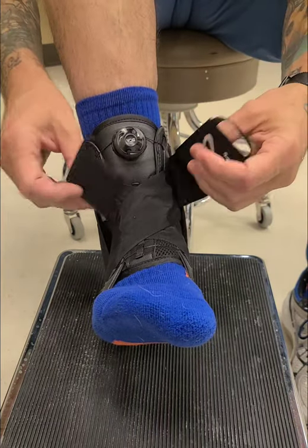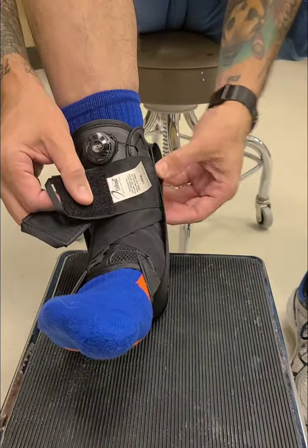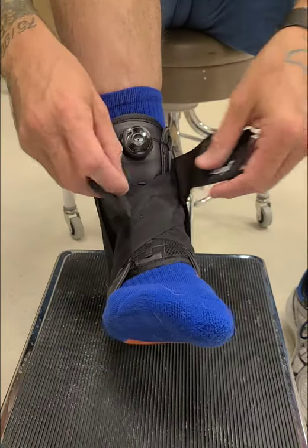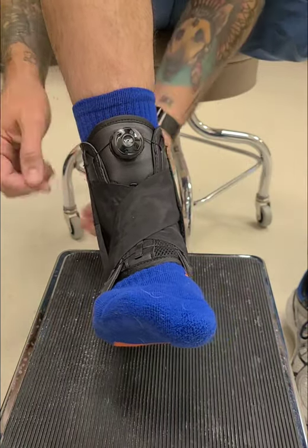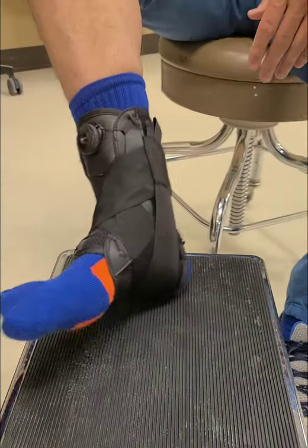And then these two little straps finally have a purpose — they cover up the main straps so they don't catch on stuff. They go to the back: sticky side first, and then you lay the soft side right on top. And that is your BOA ankle brace.